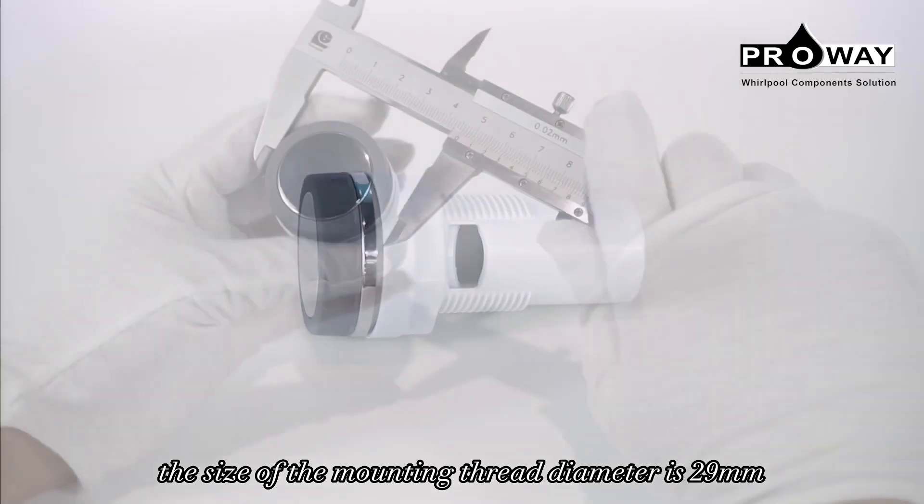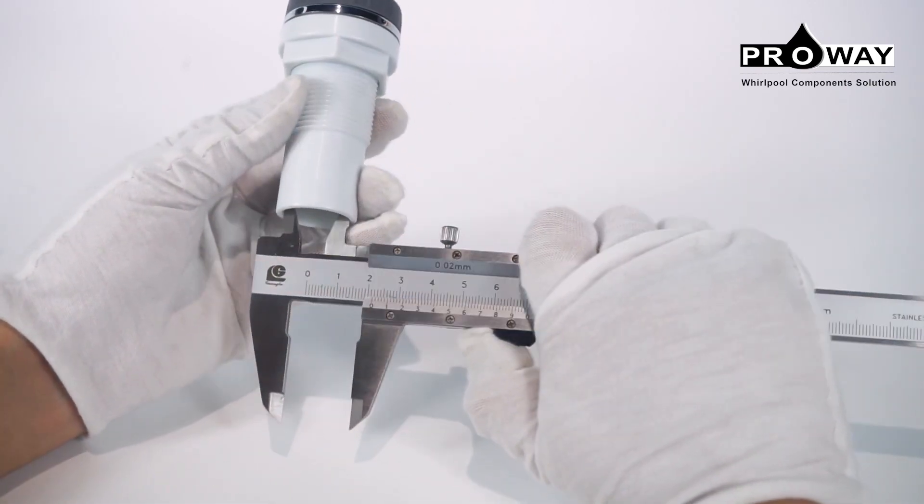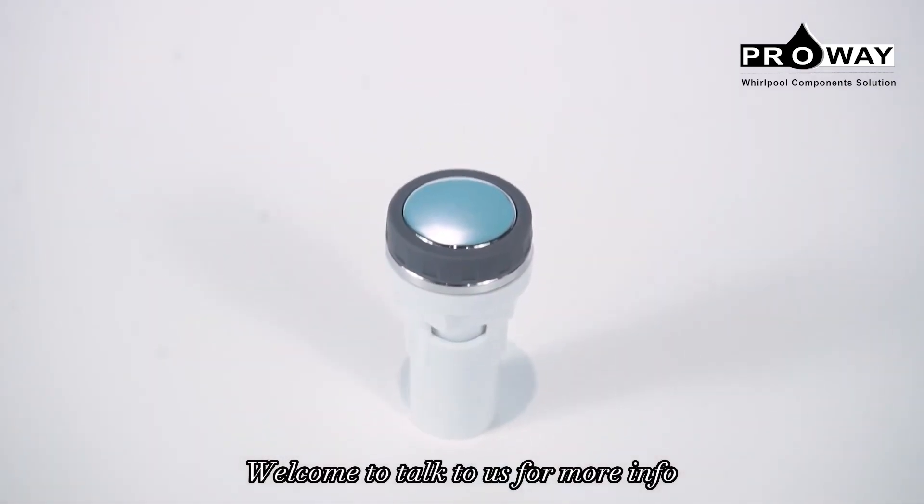is 29 millimeters. Each set of product will undergo air pressure testing. Welcome to talk to us for more info.